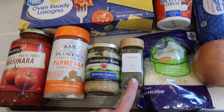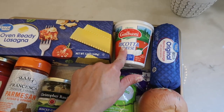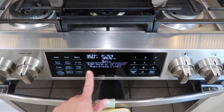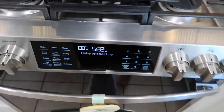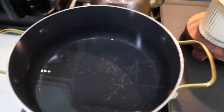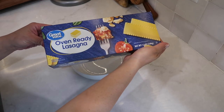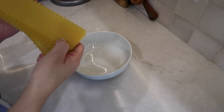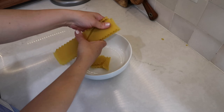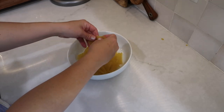You'll also need one jar of marinara sauce, some Parmesan cheese, some minced garlic, some Italian seasoning, mozzarella cheese, an onion, ricotta cheese, some sausage, and one egg. First I got my oven preheating at 425 degrees and got a large pot of salted water heating up for my lasagna noodles. I took those noodles and broke them all into medium to small size pieces and set them aside.